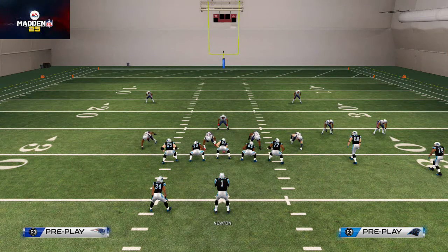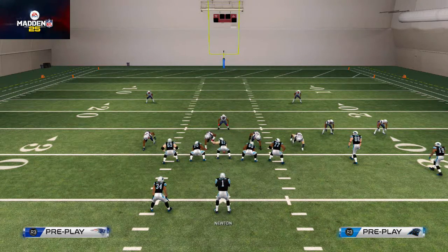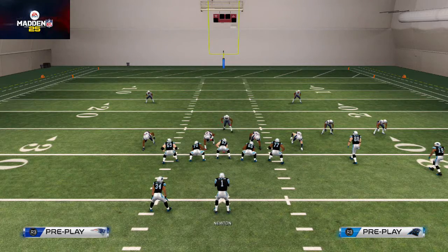What's up Madden 25 fans? I just wanted to give you guys another beginner tip. Something that you'll hear me talk about all the time is motion snaps. How do you motion? Typically you'll hear me say something like 'motion the RB or slot receiver in three steps and snap the ball,' and some of you may think, I don't really know how to motion or snap the ball while they're in motion.